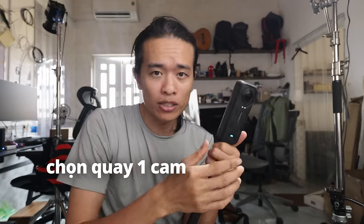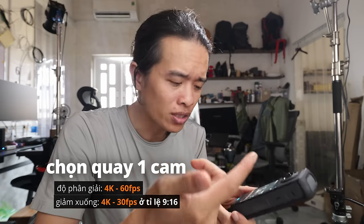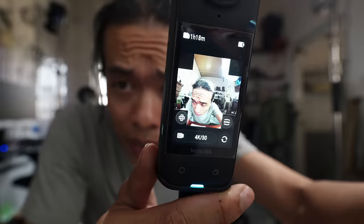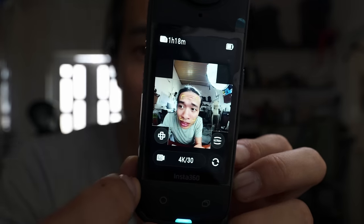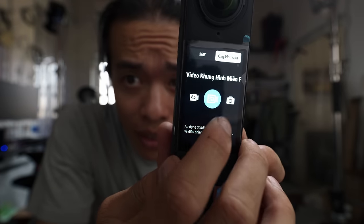Mặc dù là camera 360 độ nhưng bạn vẫn có thể quay một cam thôi — dùng một trong hai cam để quay thì chúng ta sẽ có 4K 60fps. Hơi tiếc là nếu quay 9:16 thì chỉ có 30fps thôi. Còn có chế độ Free Frame — quay một khung hình vuông, bật lưới lên để canh khung hình dọc vào ngang, rất tự do.